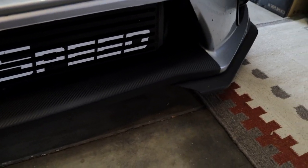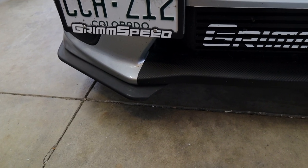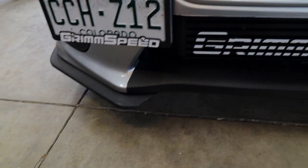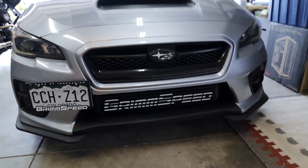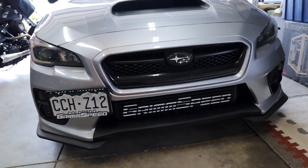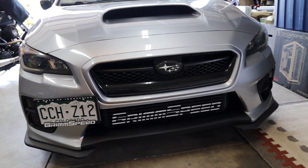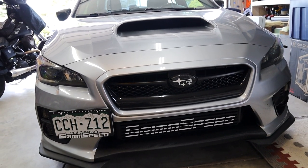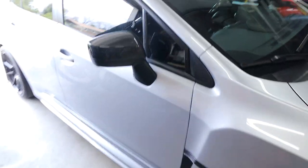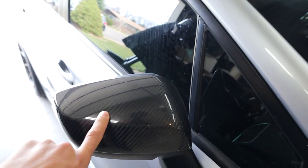Unfortunately this front lip got eviscerated by a pile of snow that built up on the edge of the road this past winter. It split perfectly evenly on both sides and now kind of looks like those fender lip protectors the Mopar guys run. There used to be a piece going all the way along the bottom. You'll see what we're going to do for front lips and the entire lip kit very soon — I have a purchase coming and we'll be replacing this with something that looks much better and is more functional.